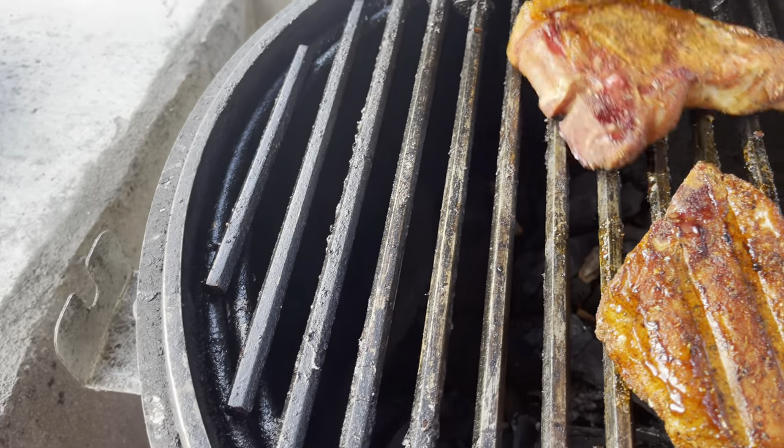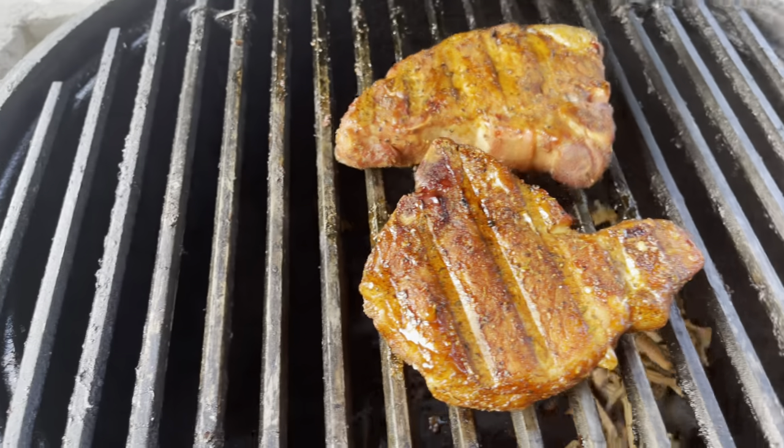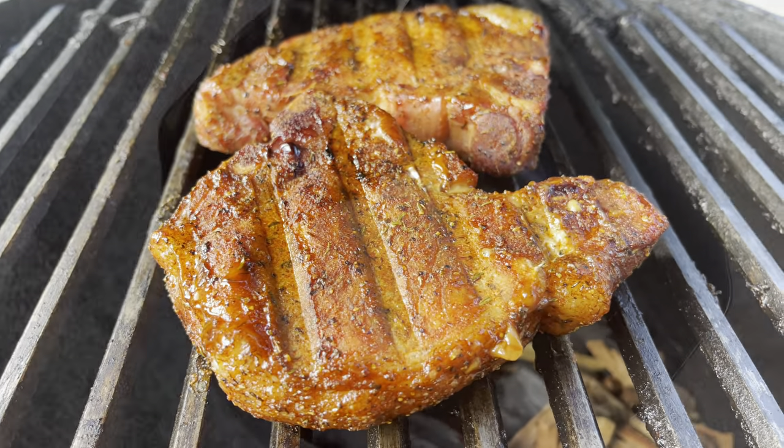You like my fancy spatula? I know, I'm so cool. Let's let those guys go for just a minute. I'm going to go ahead and get that glaze started and we're going to apply it.